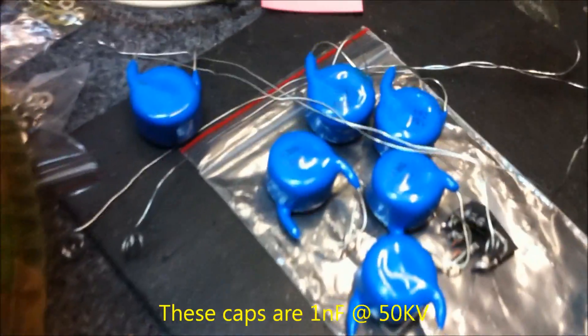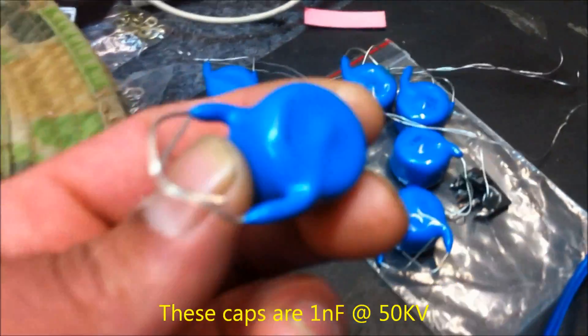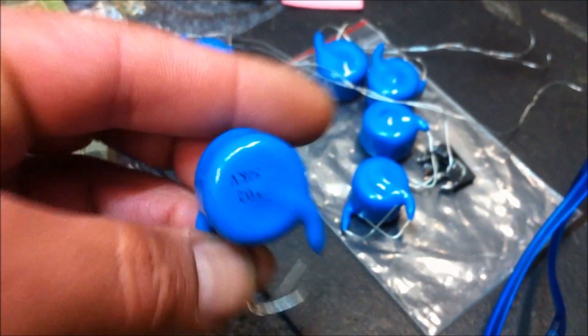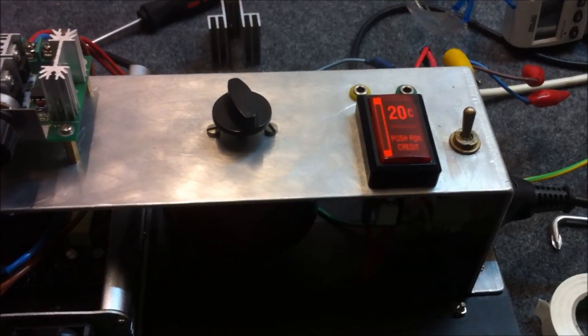I've also got a few more capacitors here — I've got six of these 50 kV capacitors, and I've got six more coming, which will give me 12 at 50 kV.